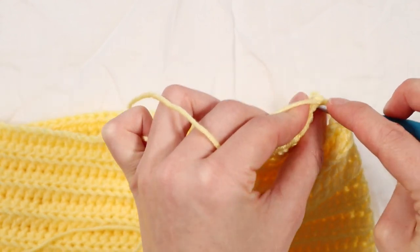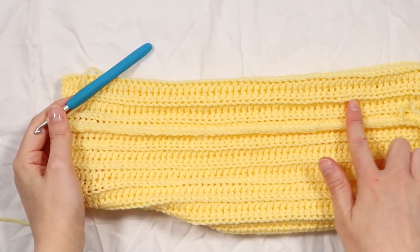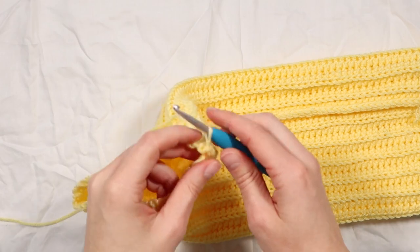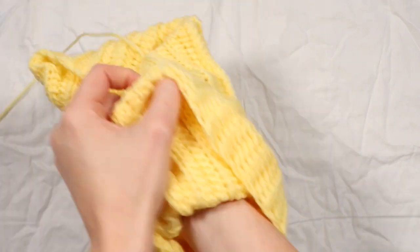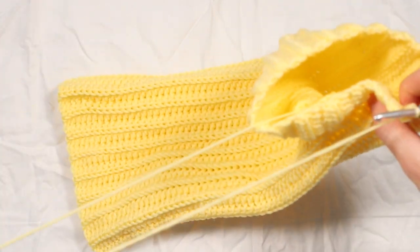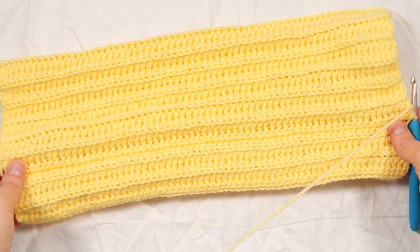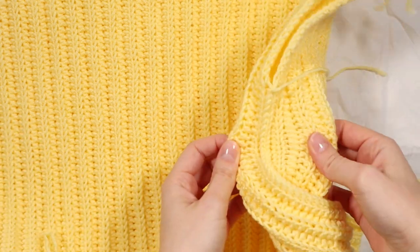Just like the other seaming in the pattern, we are just going to be slip stitching - going through both panels and slip stitching to join. Here we are at the end of the sleeve seaming. You will be able to see the seam there, but this is going to be on the inside - the wrong side of our jumper. Now turn your sleeve right side out. The seam is now on the inside, and on the outside you can barely even tell that we have seamed it.